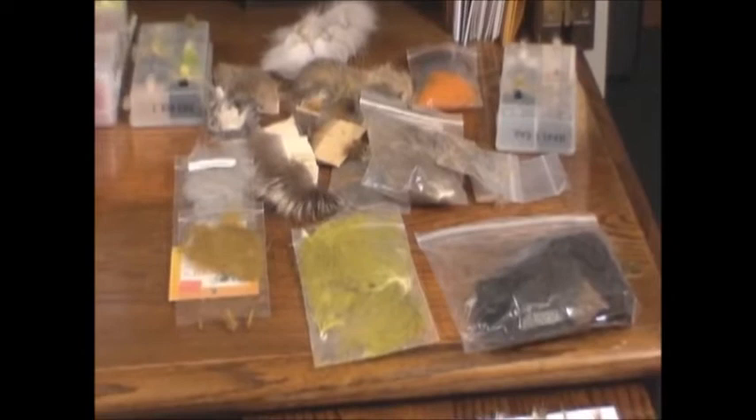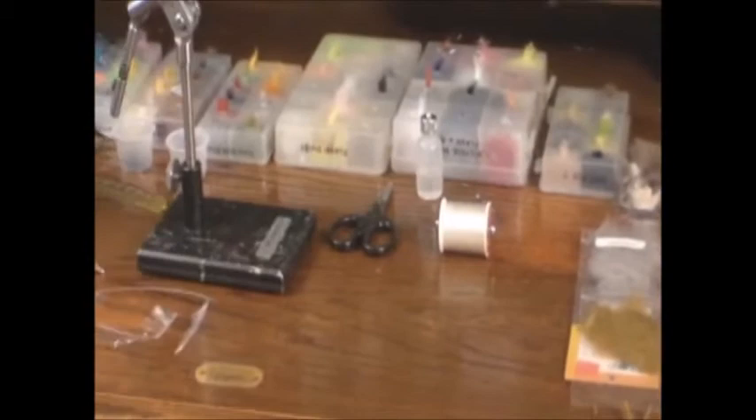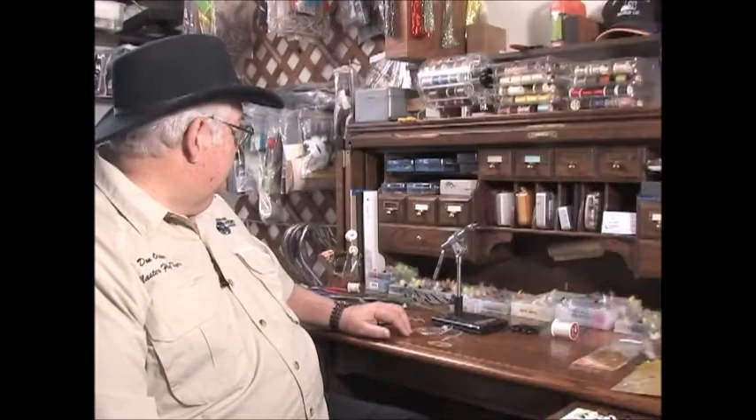That brings us to the types of materials that can be rope-dubbed, which is basically anything that can be wrapped around a hook — anything linear, anything synthetic, any type of fur. We'll go into the different techniques: how to use raw fur on a dub, how to use marabou, how to use blended dubbing, how to use synthetics, how to use holographics in quick descent, how to use different feathers like peacock and pheasant, and how to use synthetic hackles to actually create flies, as you see there.